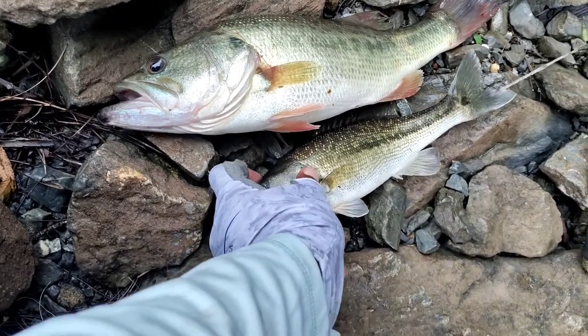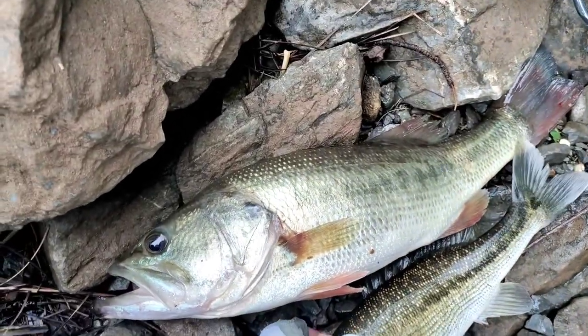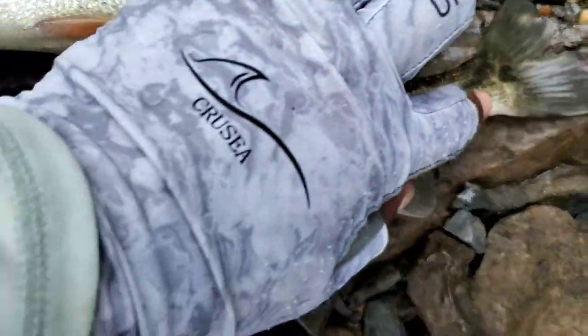Also with the spotted bass you'll notice big splotches on his back, whereas on a largemouth there aren't any. Also below the lateral line you'll see rows of spots that go down to the base of the tail.